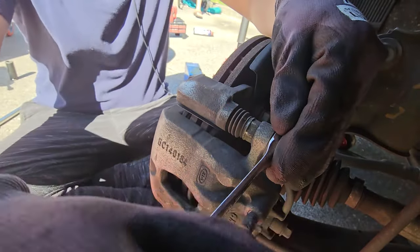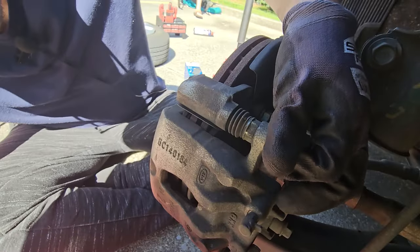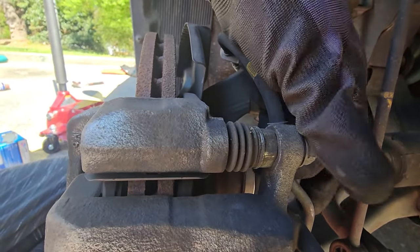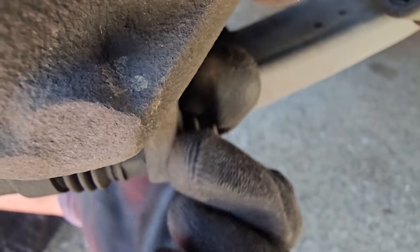Next we're going to be removing the caliper guide pin bolts using a 14-millimeter ratcheting wrench. There's going to be one at the top and another one at the bottom.